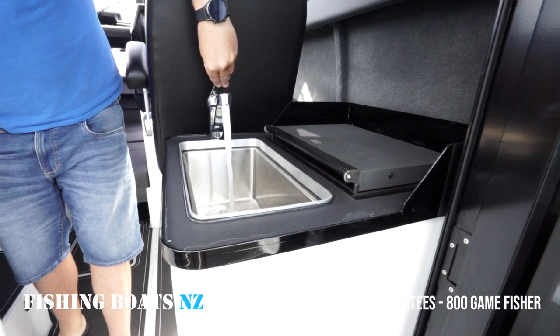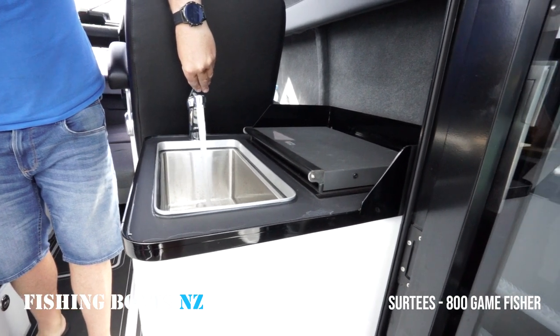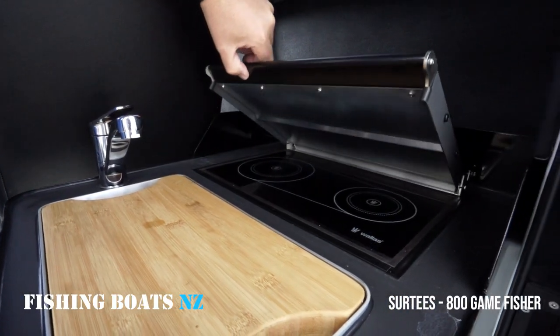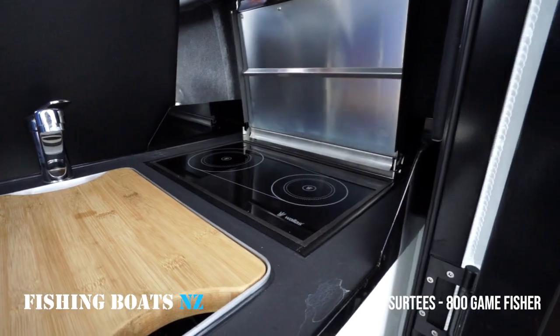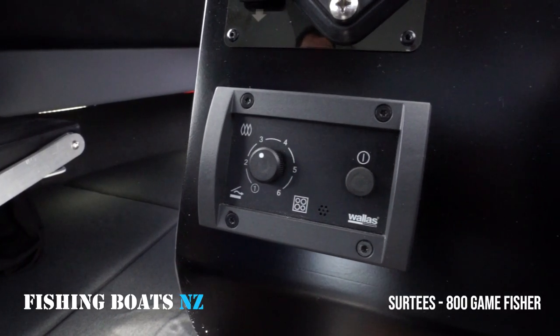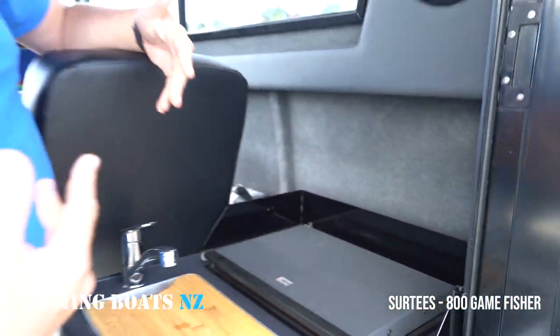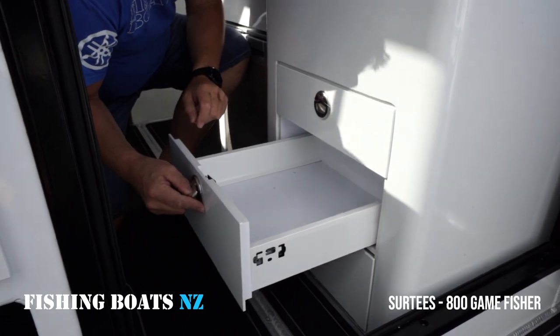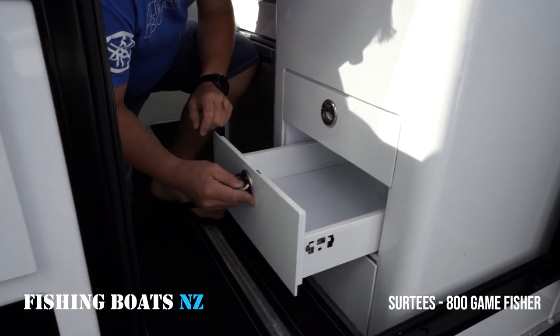Moving inside, we have the sink with fresh water — hot and cold water. Here we have a cooker. This cooker not only cooks, but you can change the mode on it and with the lid down it actually turns into a cabin heater as well. Down and underneath the sink with multiple drawers, we've got a refrigerator.